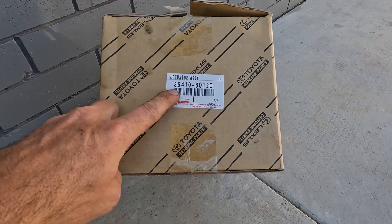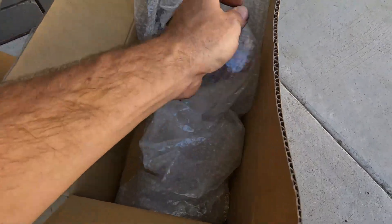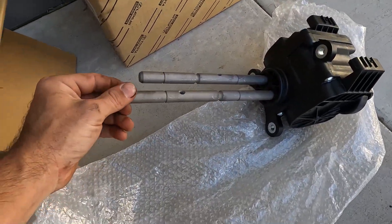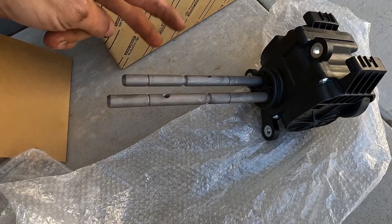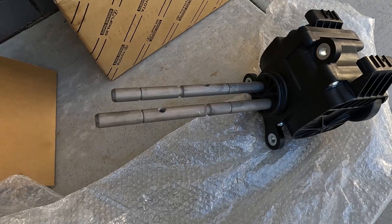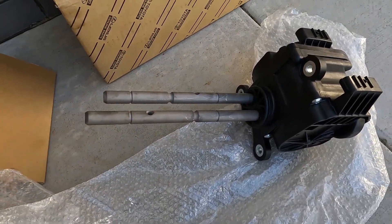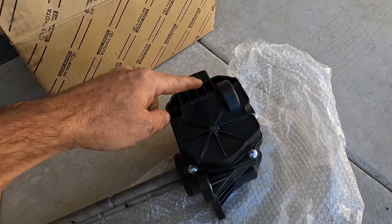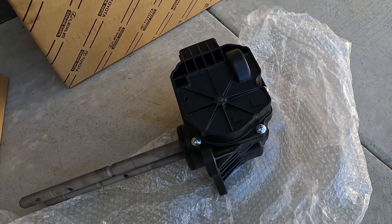This is the part number for the whole actuator assembly. I've managed to get one through an acquaintance — they are very expensive, about $1,500 to $2,000, so you've got to make sure that's actually what's wrong before you do this. These are the two shafts that go into your transfer case and bolt to the selectors inside, which change it from high four to low four and engage the center diff lock. It's a fair bit of work to pull out — not really a driveway job. I think there's a servo motor inside moving these rods and something's wrong in there, so we'll open the old one up and have a look.